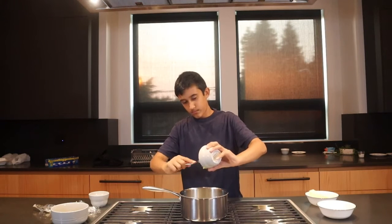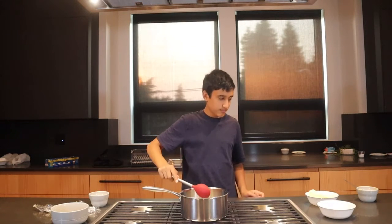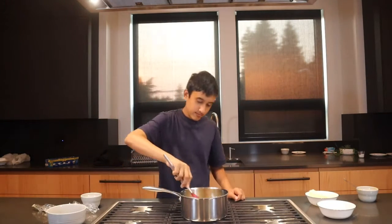Put that in there. And then we're going to give it a stir using our spatula or spoon — it doesn't really matter, it's your choice. And then we're going to be adding in three eggs, and then giving that a stir again.